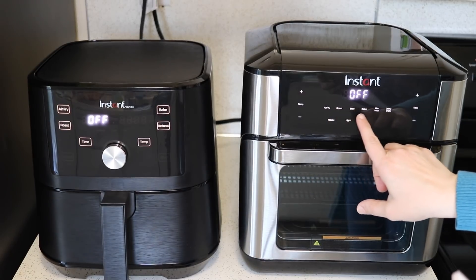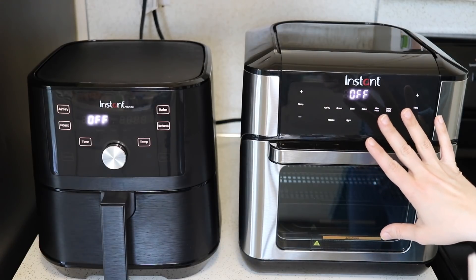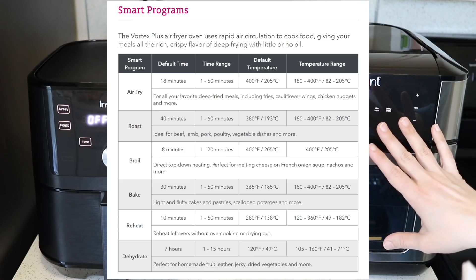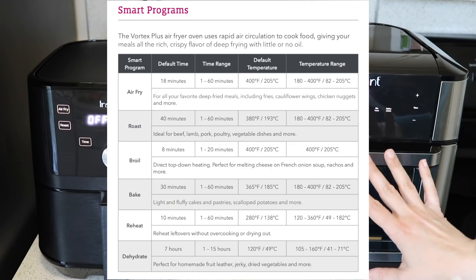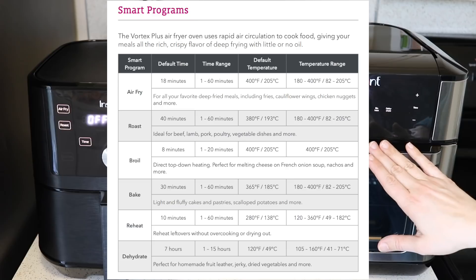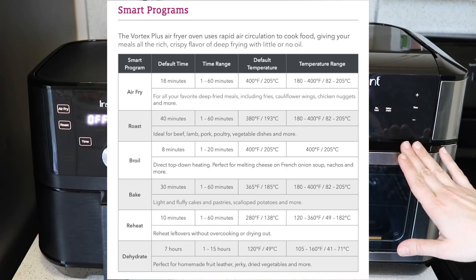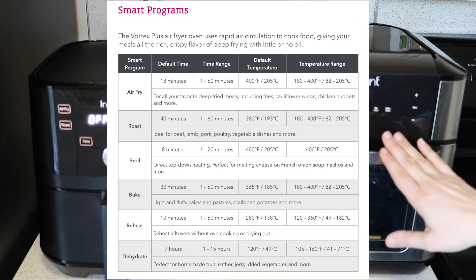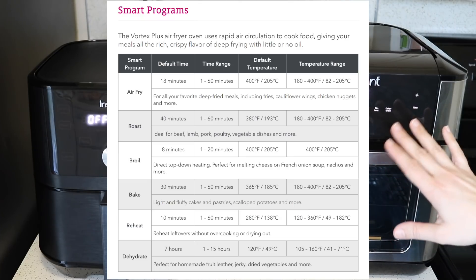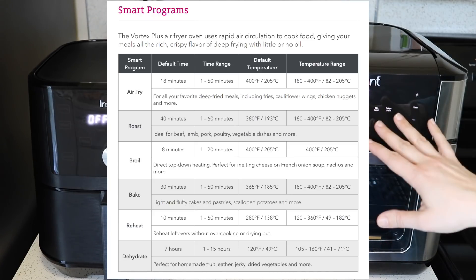The air fry, roast, and bake settings all cook exactly the same way. You can set them between 1 and 60 minutes, and the temperature range is 180 to 400 degrees Fahrenheit — that's the same on both air fryers. The broil setting is fixed at 400 degrees and can be set between 1 and 40 minutes, but keep in mind that air frying at 400 degrees is cooking exactly the same way as broil.